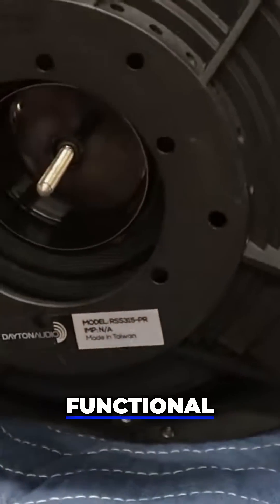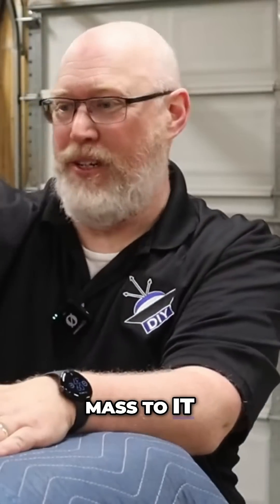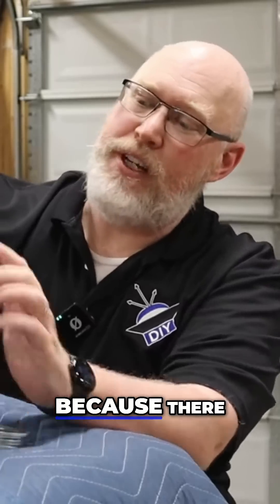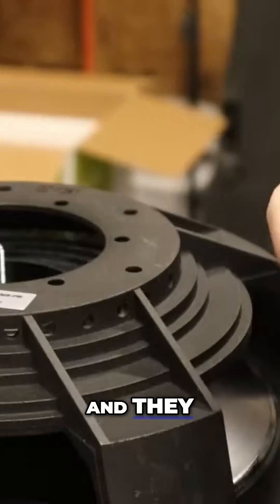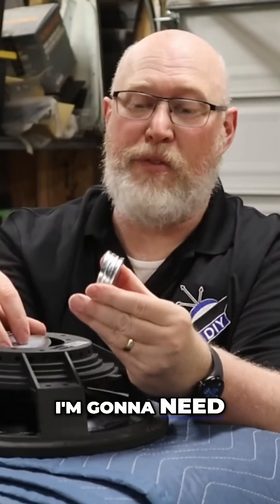To tune the passive radiator, you add mass to it — that's the functional equivalent of making a port longer. How do you add mass to it? Not really tricky, because there is a screw on the back of the passive radiator, and they typically ship with some weights.